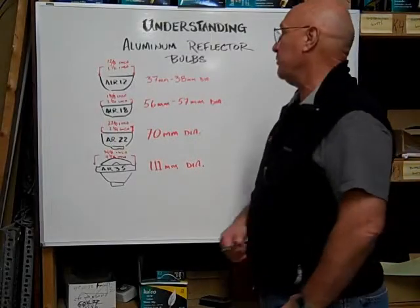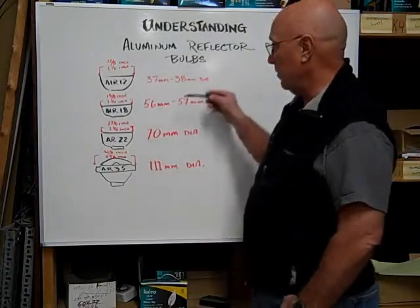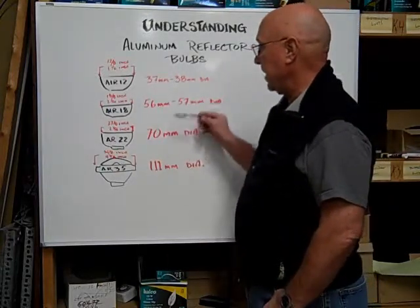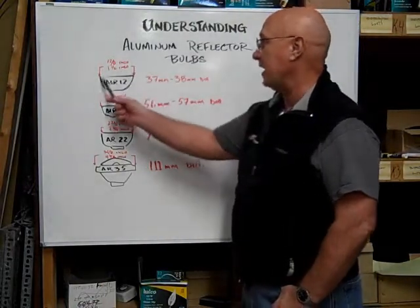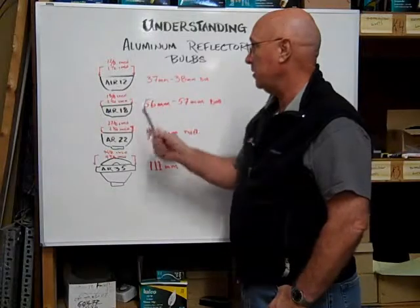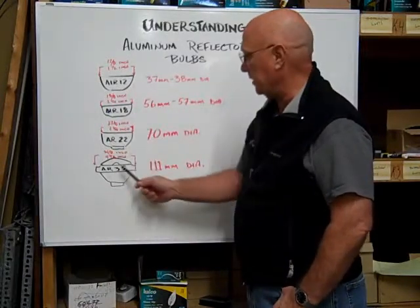Hi, here at BulbTown we want to help you understand aluminum reflector bulbs. These are the four main sizes of aluminum reflectors, and they're measured across the diameter of the reflector bowl, so to speak.